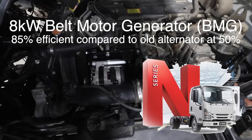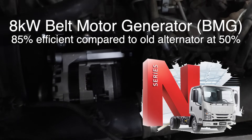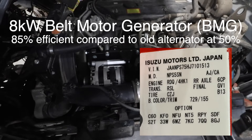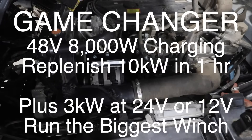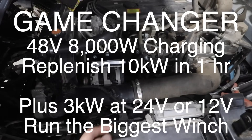Hi, Bruce from Safari, and we're in front of an Isuzu NPS here. There's our BMG in here running away and we're about to have a look at the back and see the power coming out of it. So we've just got it running here at idle now. This makes a complete game changer for people with Isuzu trucks. This is a 24 volt starter, 24 volt factory alternator, no change. And then we've added in here this unit, the belt motor generator or bi-directional motor generator.